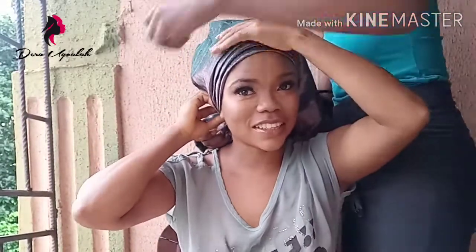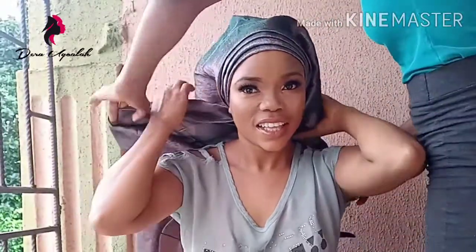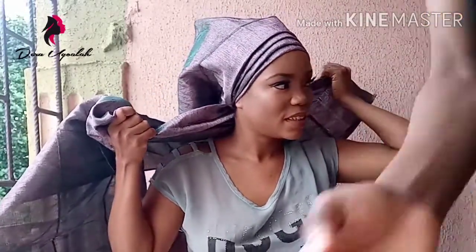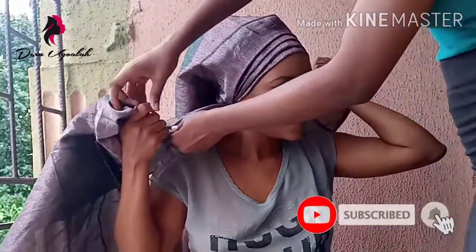You can see it's already looking neat. I had to speed up the video because I know that long videos take more data. Make sure the longer part of the galley goes under while the shorter part stays on top while you twist it at the back.